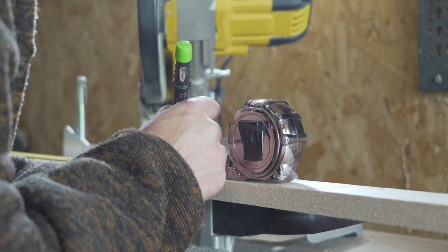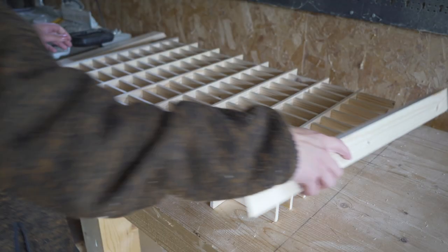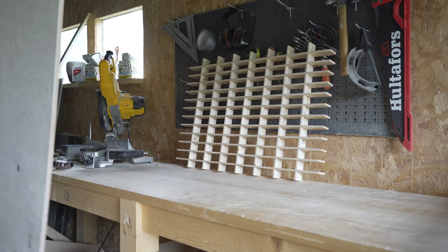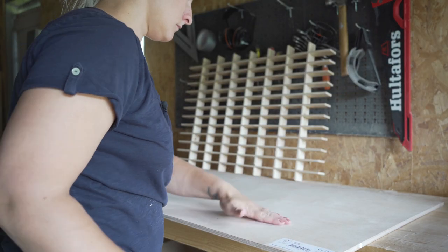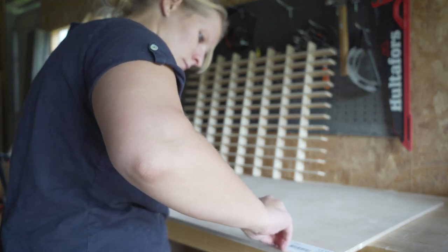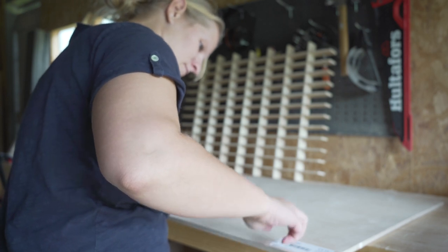I cut mitered corners for the frame pieces and fit them around the grid I made. For the back side I used a scrap piece of plywood, and I planned on painting the grid and the frame black and then staining the back piece so it stands out a little bit.